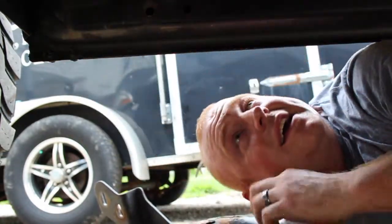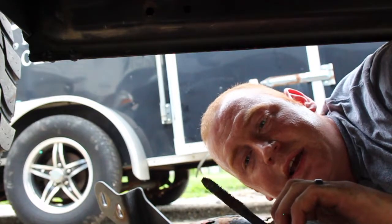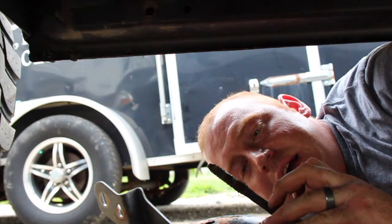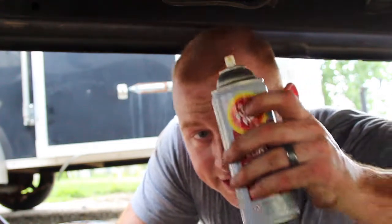Something tells me that is a body mount bolt that should probably go back in. It's in bad shape. If there's ever a smell that's going to take me straight back to my childhood, it's fluid film. That's the only reason I bought this stuff. Every tractor cab, every truck, every tool box — you open it up, it smells exactly like this.